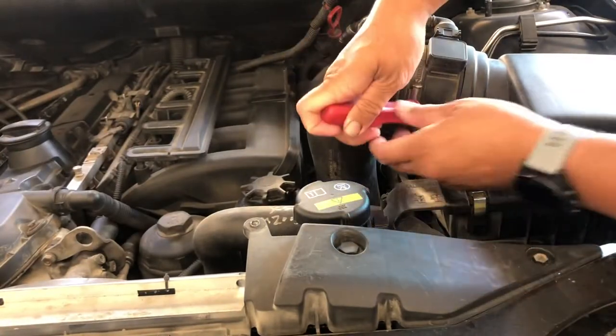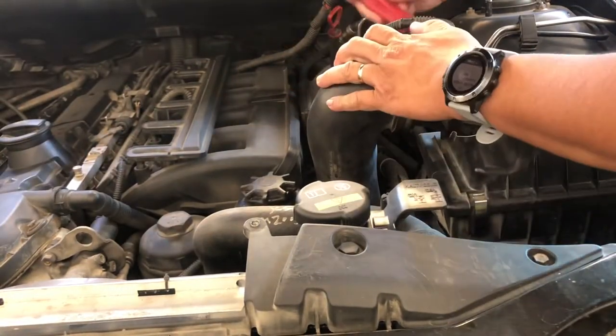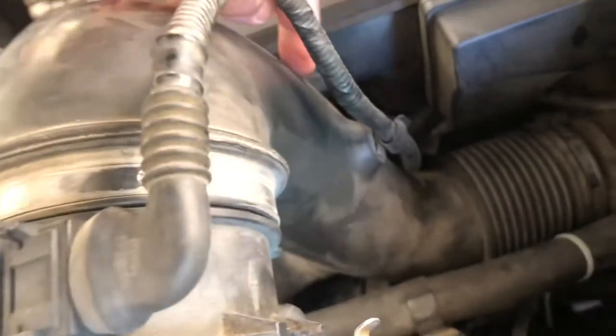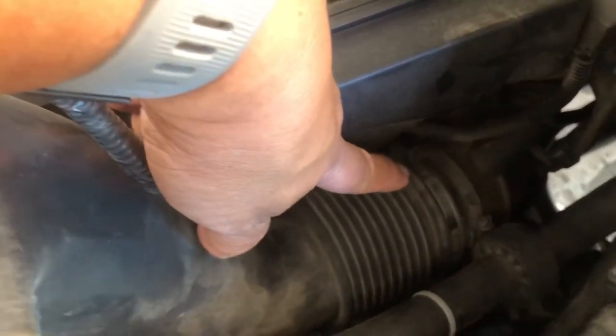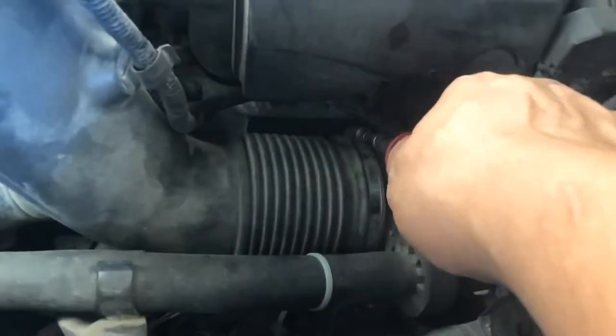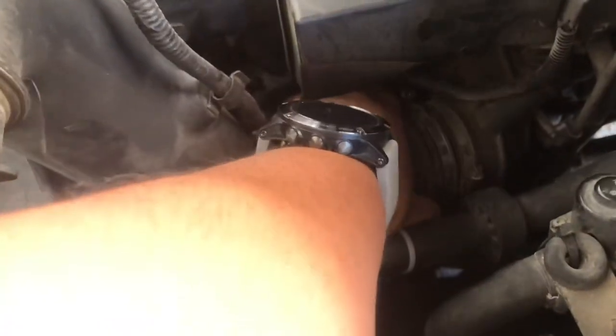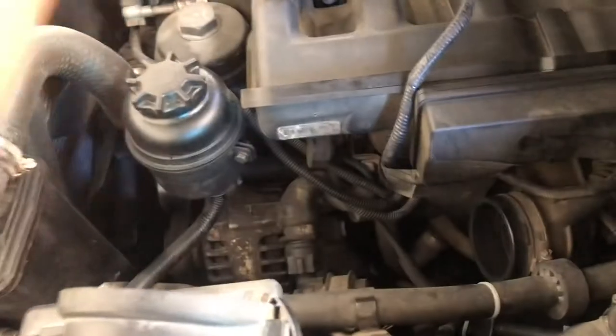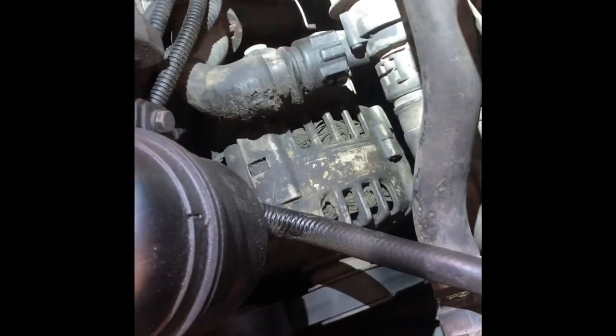Let's take this off. And then loosen this one. Pop this out. Pull this off. It's better to remove that mouse sensor connection. And there you go. Remove.